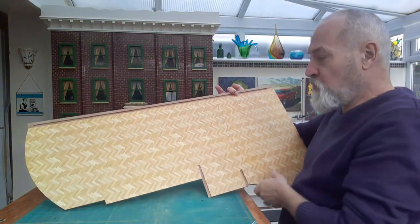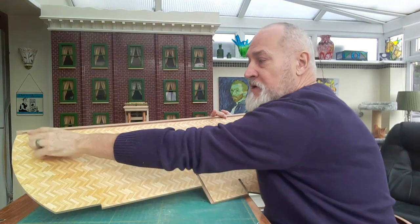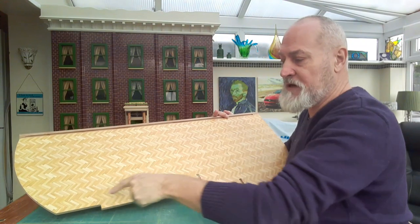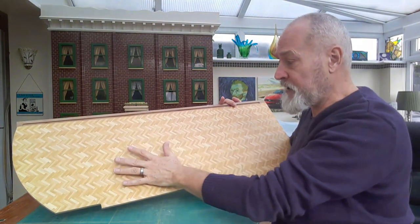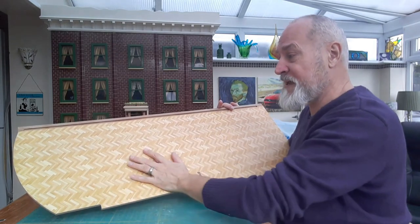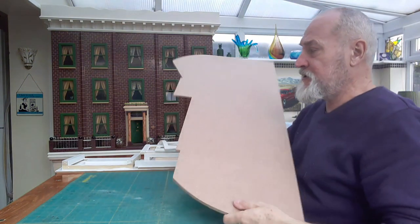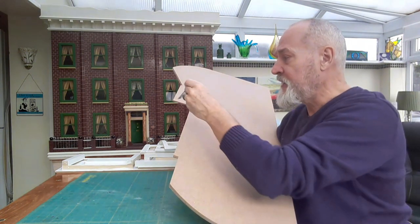I just lined it up so it was exactly square and covered the end of the house. While it was up this way I weighted it down, lifted one end up, put a couple of thin bits of double-sided tape just on the wood around the edge - one there, two at the end, one here - peeled it off and laid it back down. The whole thing was lying really quite flat.